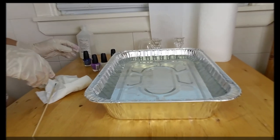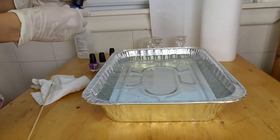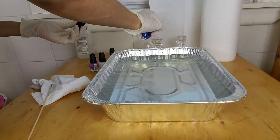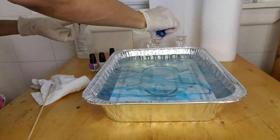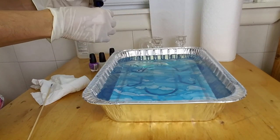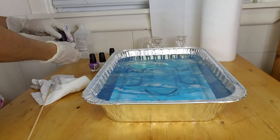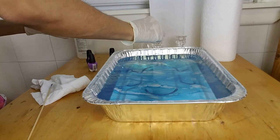I'm going to start by dropping the nail polish in the water. You will notice that the first color fans out over the entire surface. Then continue to add the rest of the colors, making whatever patterns you like — but you must work fast, or the nail polish will start to dry and create a sticky film on the water, and you don't want that.